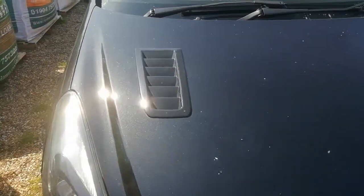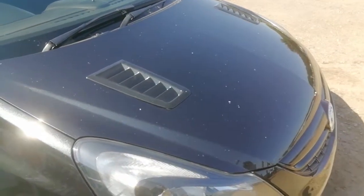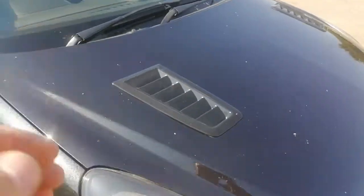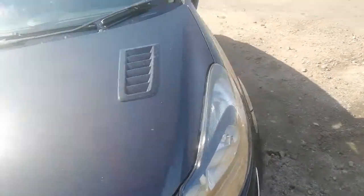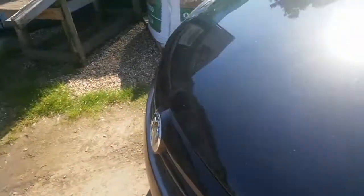The bonnet vents — I know Jesse had his on there as well. He was saying about whether it's worth actually cutting them in, and I'd say yes. These are cut and they absolutely look fantastic, just finishing the front end off nicely. Let me see if I can open the bonnet for you — I'll try and do this one-handed.